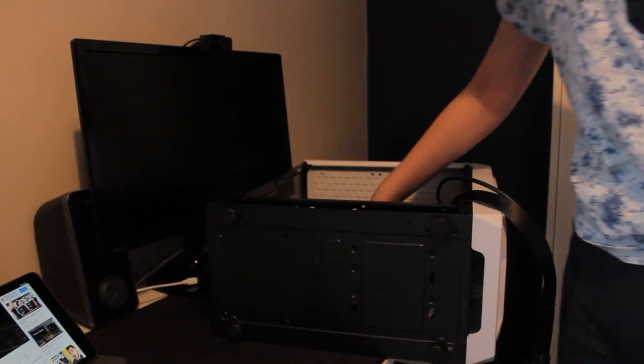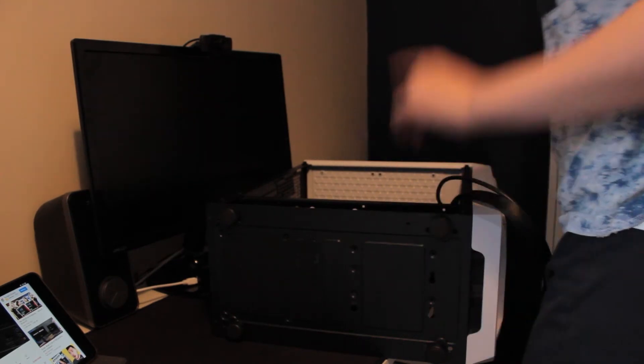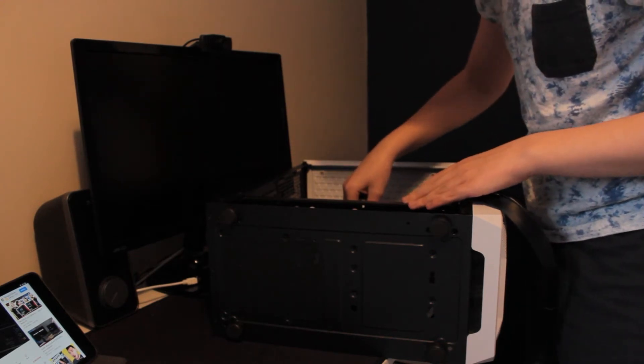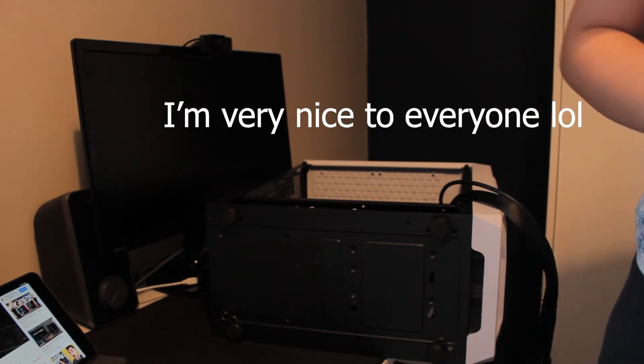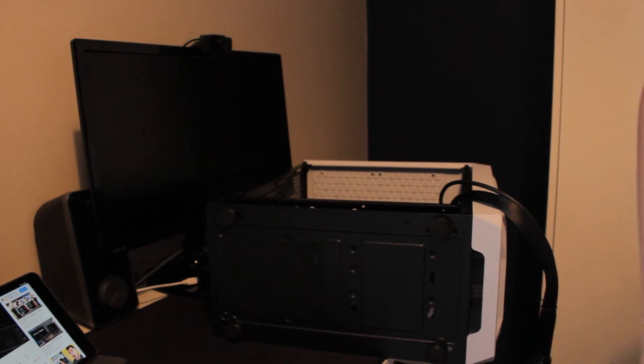I need to make sure the standoffs are in the right place. Okay, I need more standoffs. Go away - I've done the motherboard!